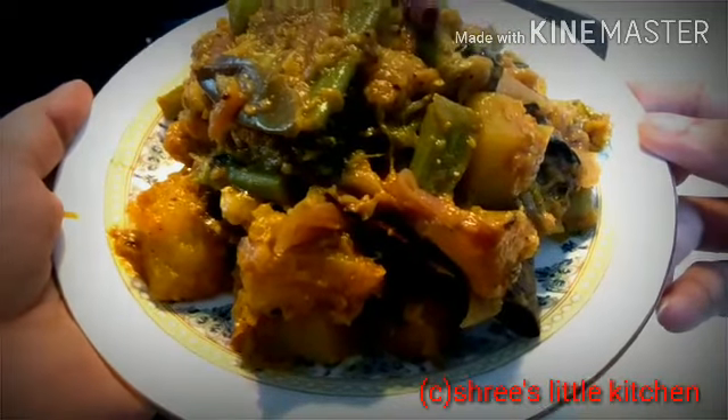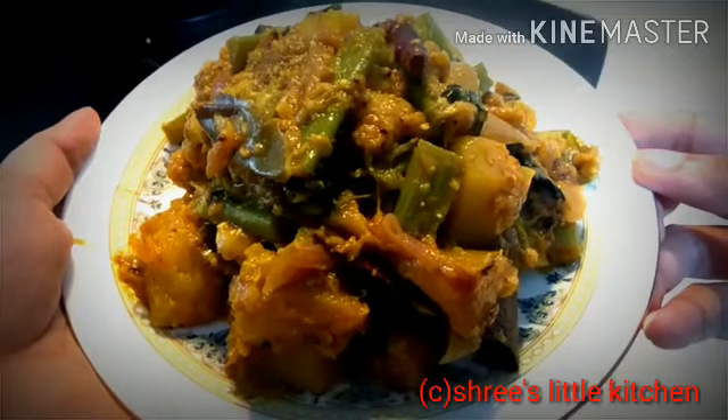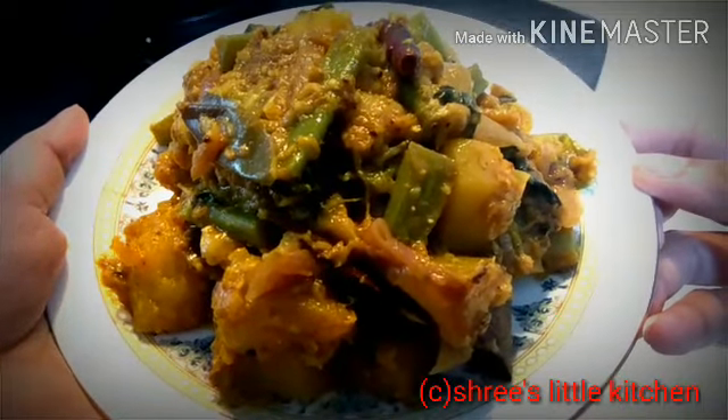How do you feel about this recipe? If you feel good, please subscribe, like, share and comment. Press the bell button on the right side so that when I upload the next video, you will get notified. Thank you so much.